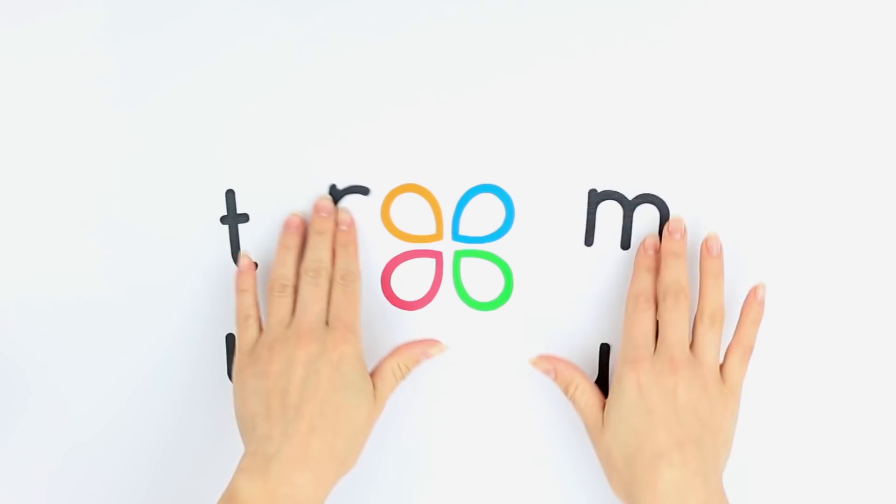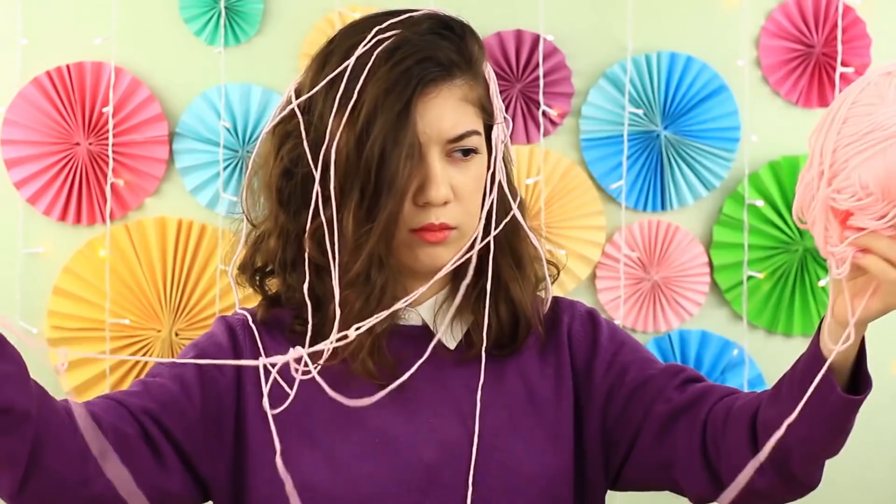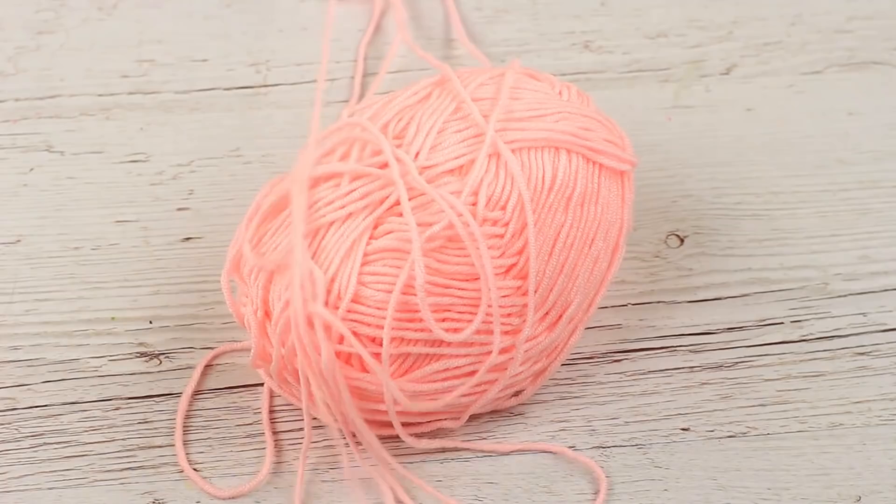Not a day without DIY. These crafting hacks will help make your projects more creative. Are you out of handmade supplies but in urgent need of an embellishment? Don't worry, we'll show you how to make a cute yarn heart.